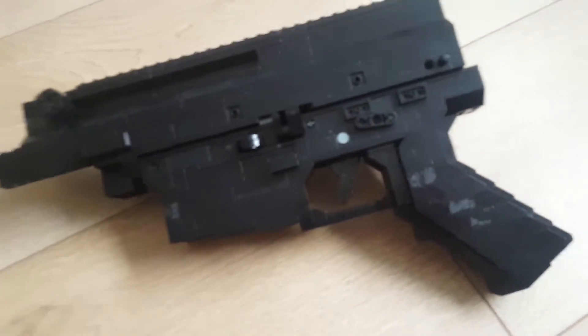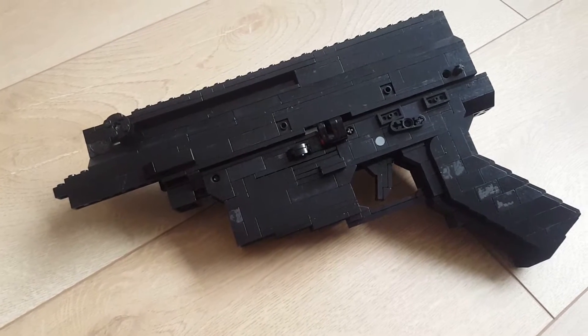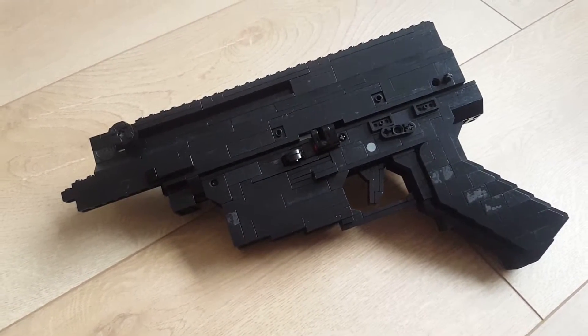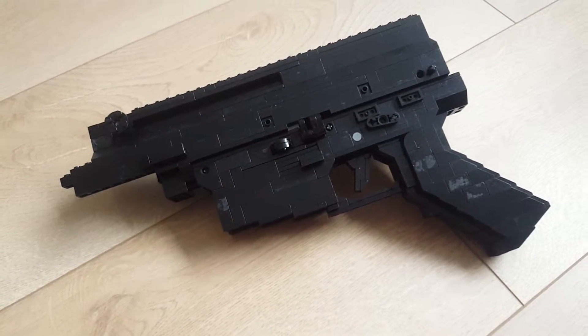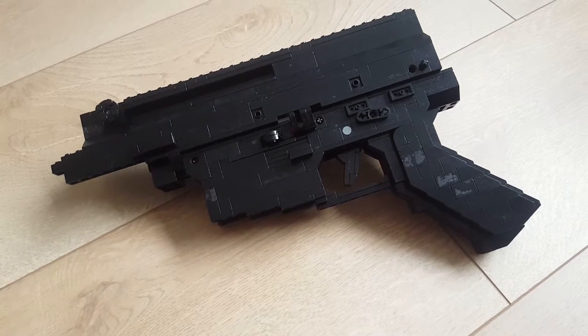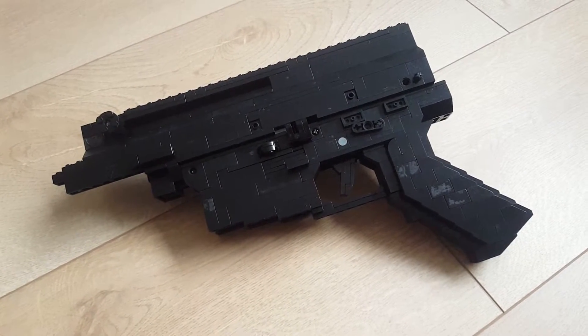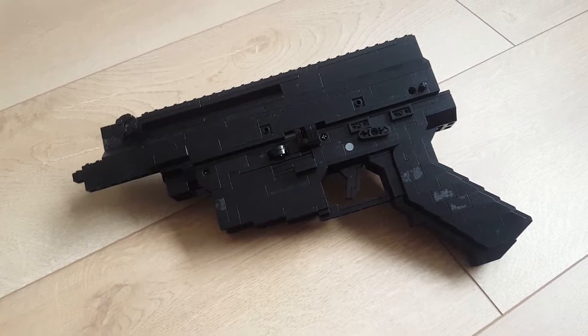Hello guys, Markup Replicas here with another build. This is the FN SCAR PDW that I'm making. So far I got the lower and upper receiver with the bolt and charging handle. Still need to make the stock and the handguard with the rails.